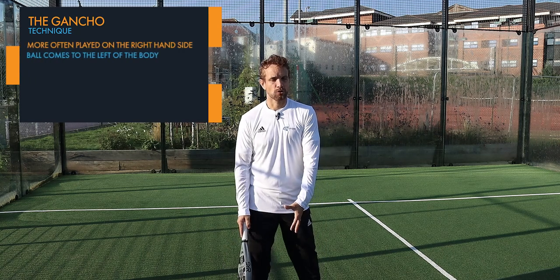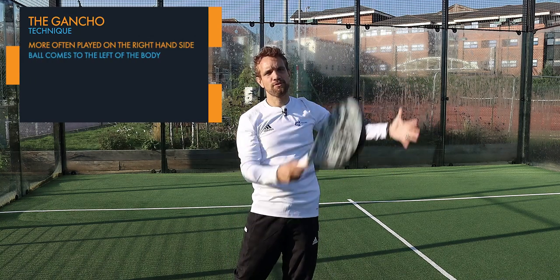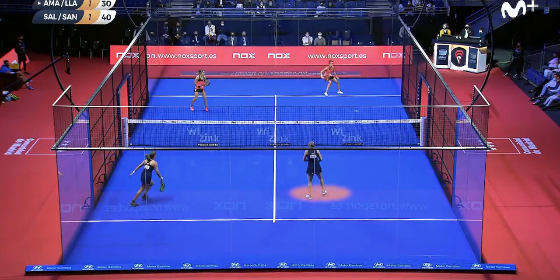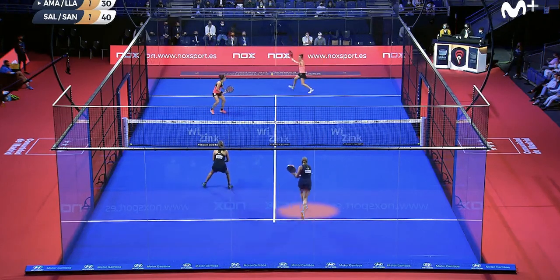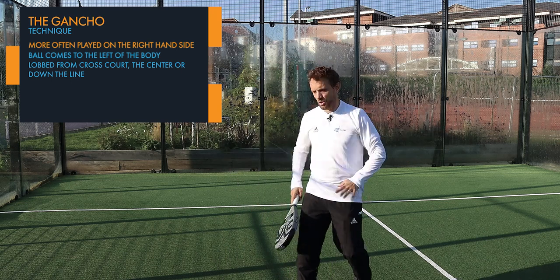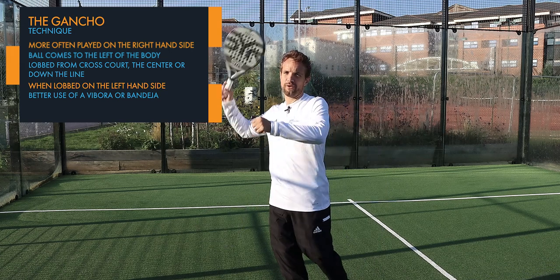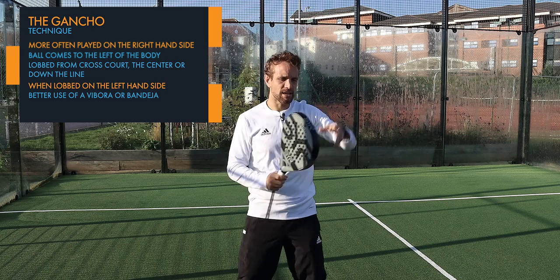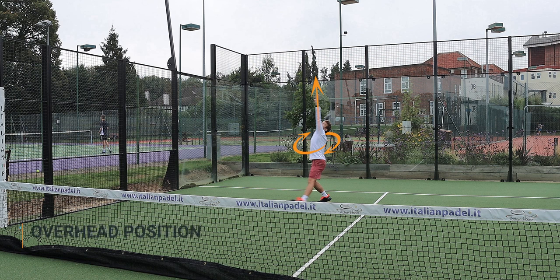When it comes to the technique, the gancho is more often played on the right-hand side of the court, mainly because the ball will more often go over the left side of the body — either lobbed from the cross court, from the center, or sometimes down the line. On the left-hand side of the court, the ball is lobbed more often to the open right-hand side, so players can use the vibra or bandeja from that side.